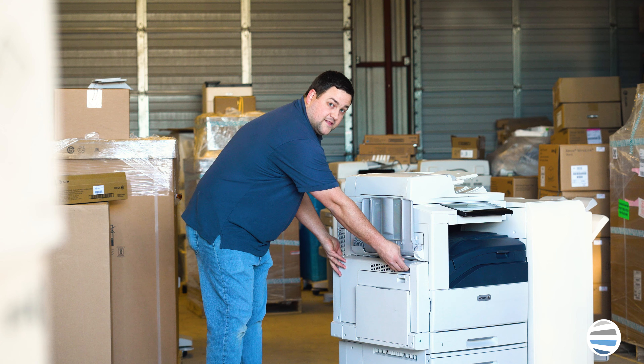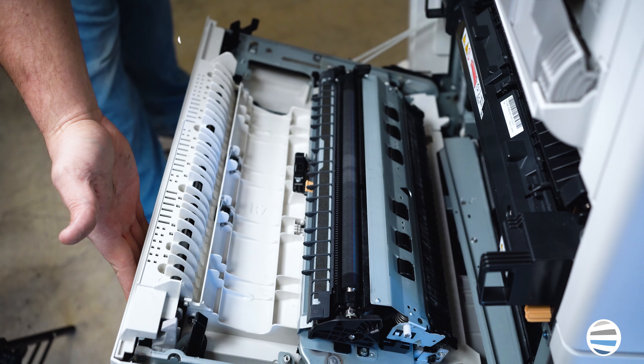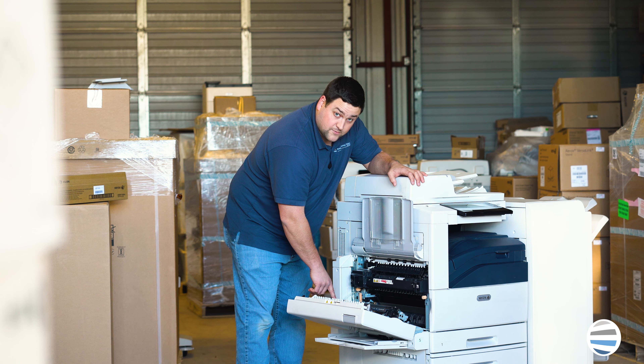First thing you're going to want to do is open up the left side door. Your second bias transfer roll is located on top of that door when you open it.